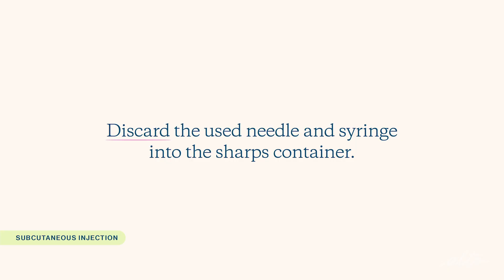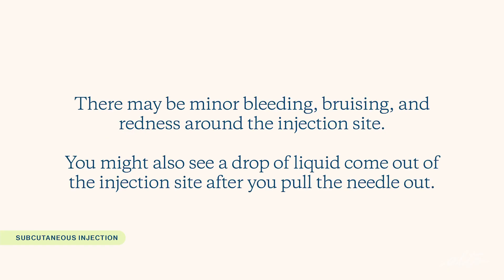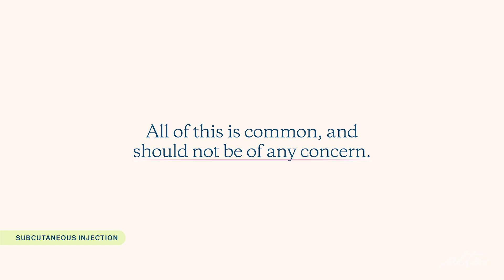Discard the used needle and syringe into the sharps container. There may be minor bleeding, bruising, or redness around the injection site. You might also see a drop of liquid come out of the injection site after you pull the needle out. All of this is common and should not be of any concern.